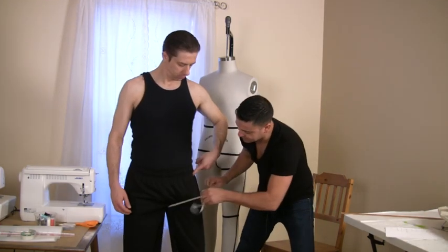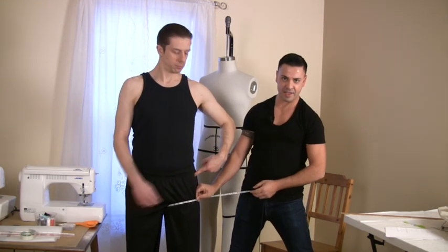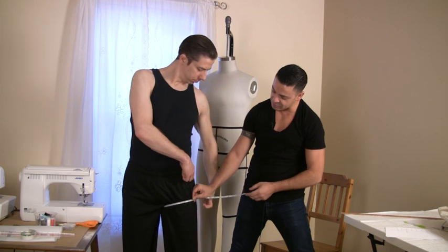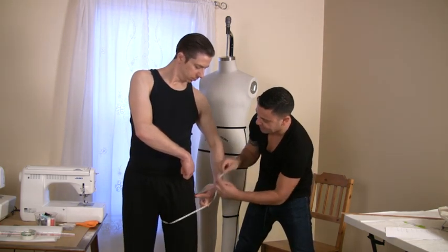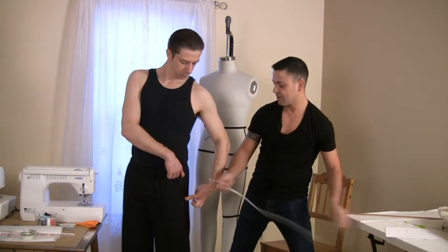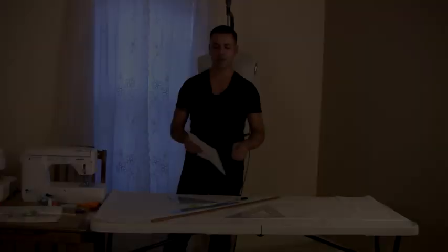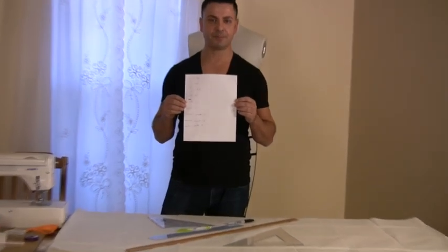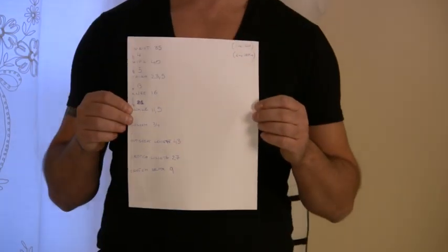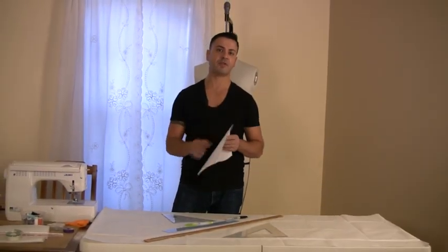Once I find the height, I measure the thigh, and then I need to find the measure between the thigh and the hip. I now have all of my measurements, so it's time to start the drafting of the pattern.